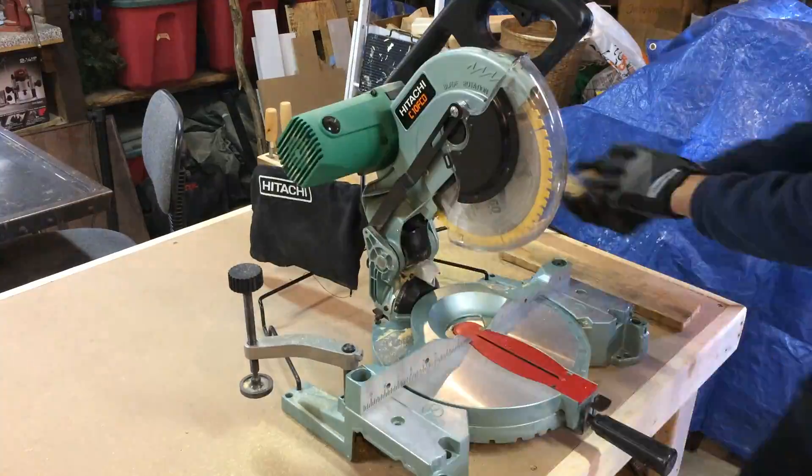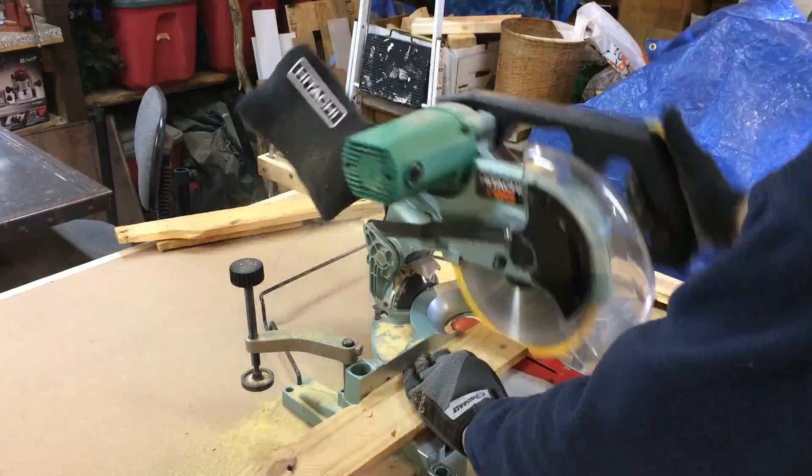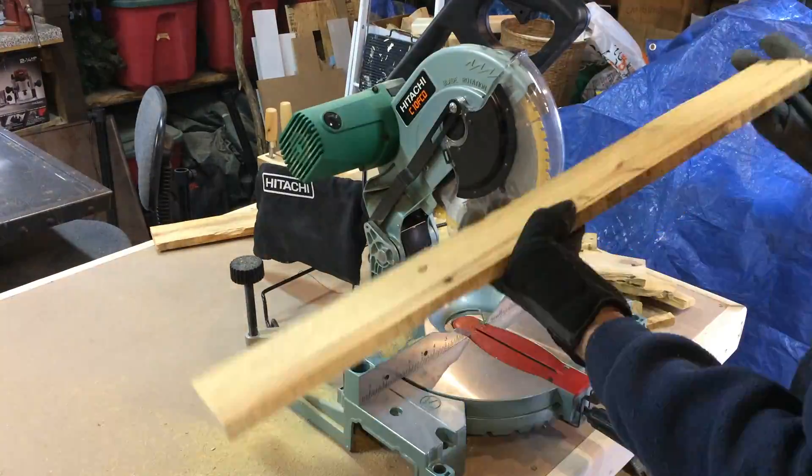Once I had the slats off, I used the miter saw to cut the rough ends off each slat and clean them up. This took a little while but it went pretty well.